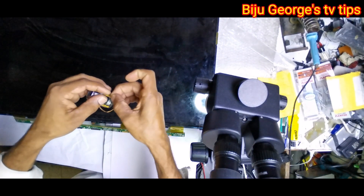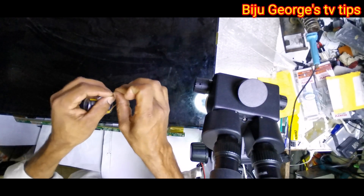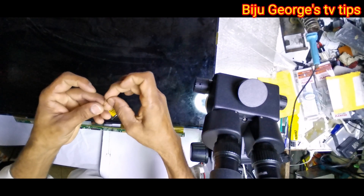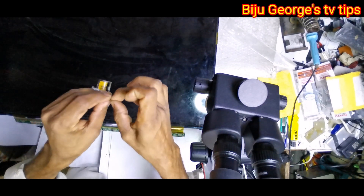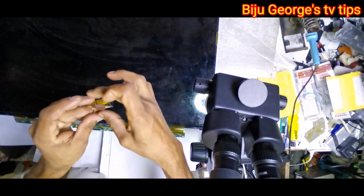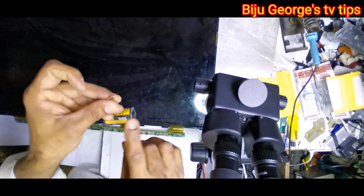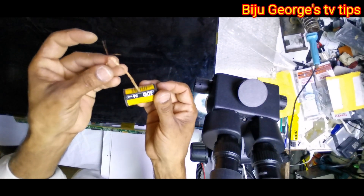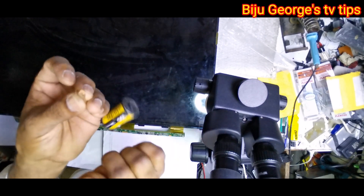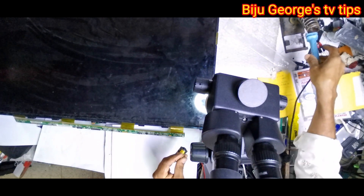See, I am always using one small cable wire. Take one single wire — now I am connecting it here.